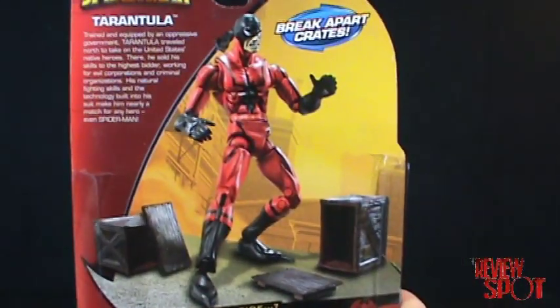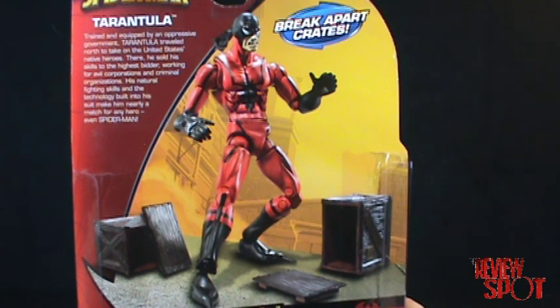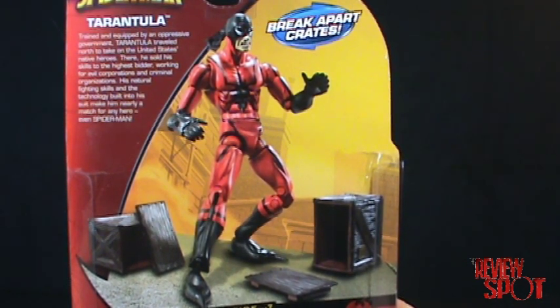There's a read-up on the back: 'Trained and equipped by an oppressive government, Tarantula traveled north to take on the United States' native heroes. There he sold his skills to the highest bidder, working for evil corporations and criminal organizations. His natural fighting skills and the technology built into his suit make him nearly a match for any hero — even Spider-Man.'